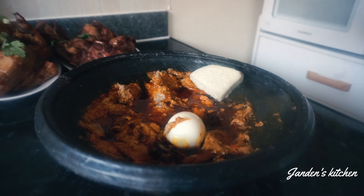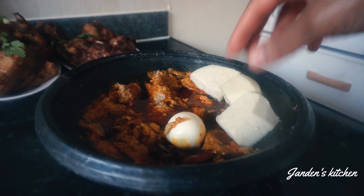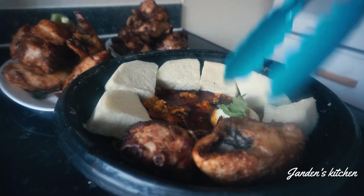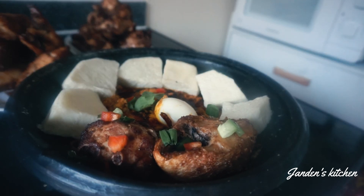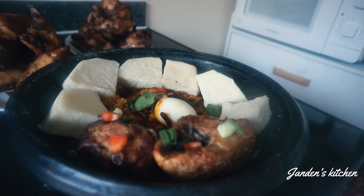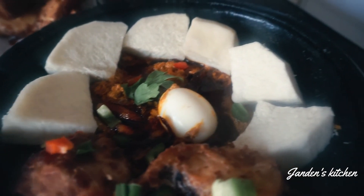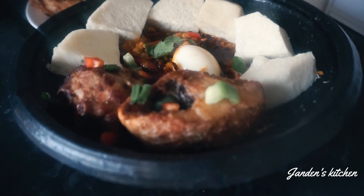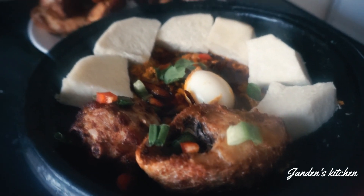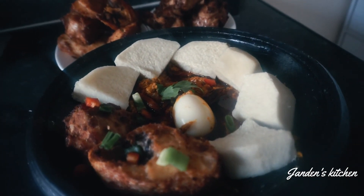Thanks so much for watching — I hope you are inspired and I hope you like this recipe. See you all again in my next video! Don't forget to recommend this channel to friends and family — we do a lot on this channel and you will never regret it. Click on the red subscribe button, it's free, and enjoy my recipes. I love you all — bye bye!